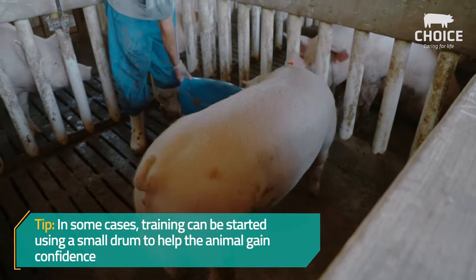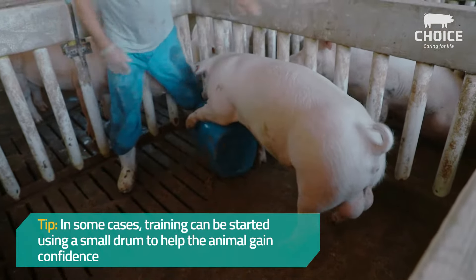In some cases, training can be started using a small drum to help the animal gain confidence.